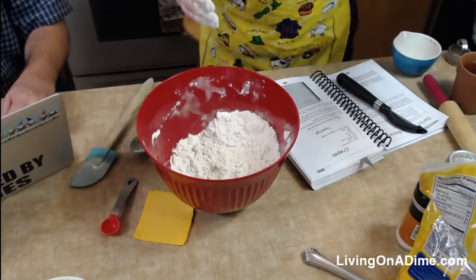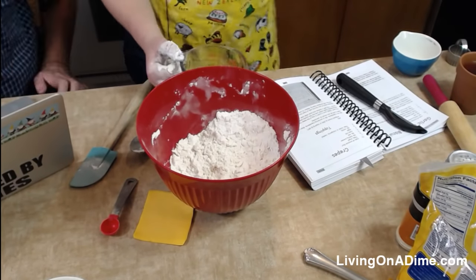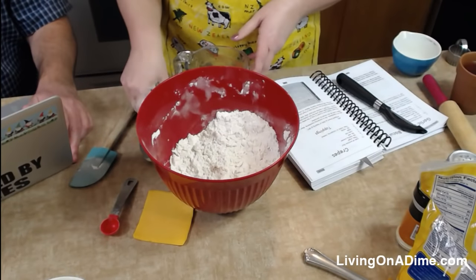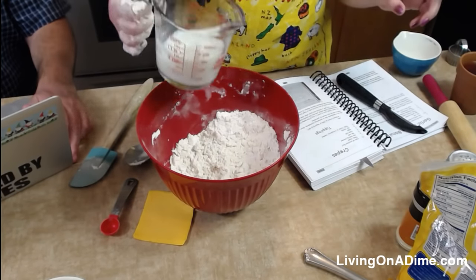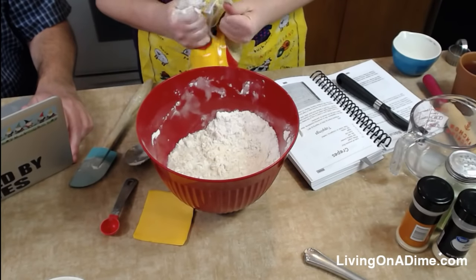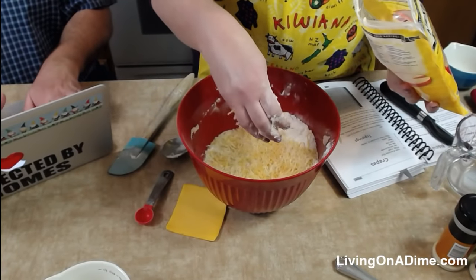Then we need one cup of milk. If you have extra sour milk — when your milk goes sour, don't throw it away, save it for baking. You can freeze it in ice cube trays or quarter-cup measurements and it works really well so you're not wasting milk. I'm using dry milk because I have some to use up.